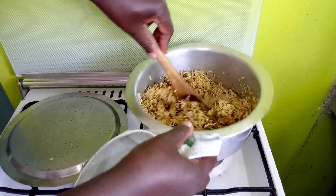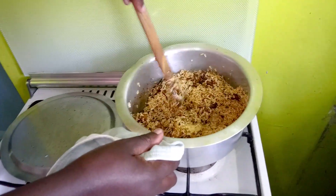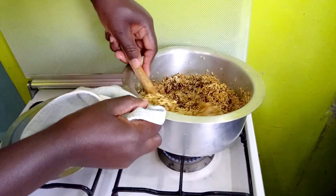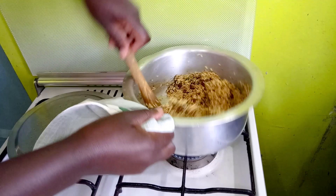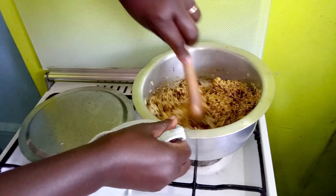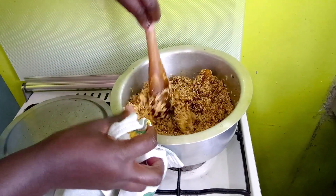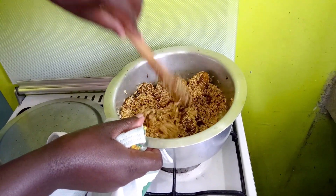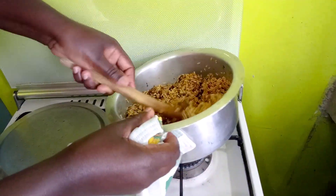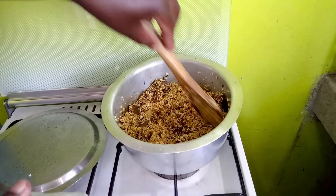Remember, this is a very simple form of pilau that even your children can handle. As you saw, we didn't put a lot of masala or pepper. Some people also like pepper — if you want, you could add a little. In this household we have children, so we usually don't put pepper, but you can add a little if your children can handle it.